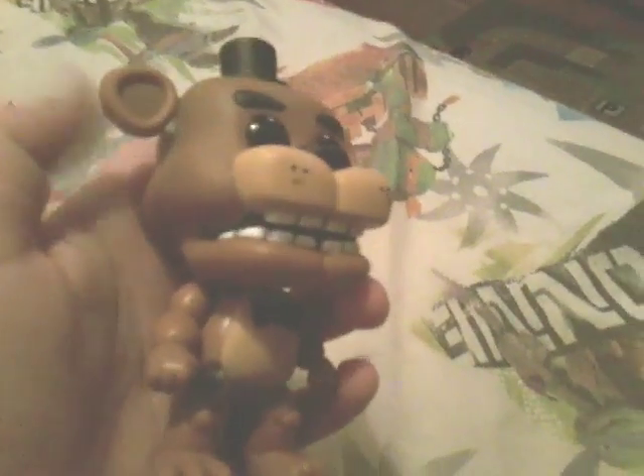Here's the first Pop Figure we're going to show — it's, of course, Freddy. He has, like, the little microphone. Next up, we got Bonnie. He has the rest of the bunny ears and his face.